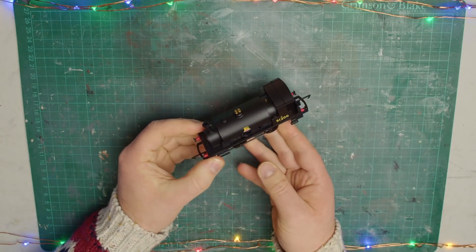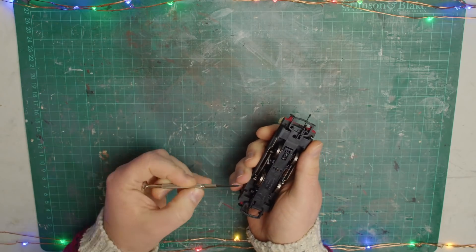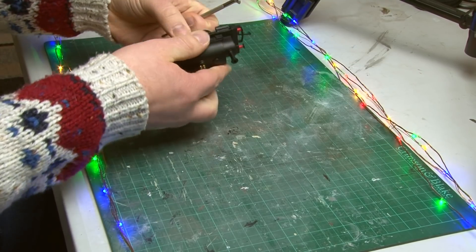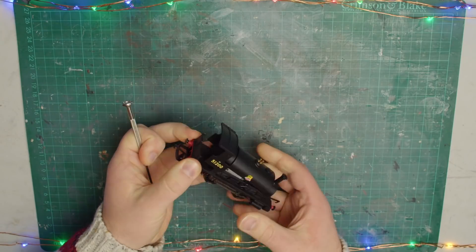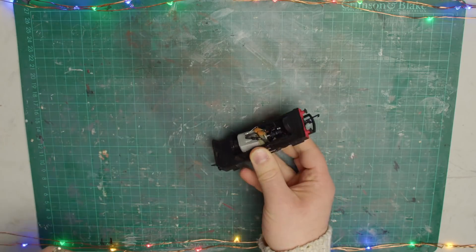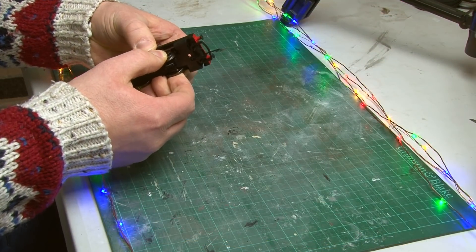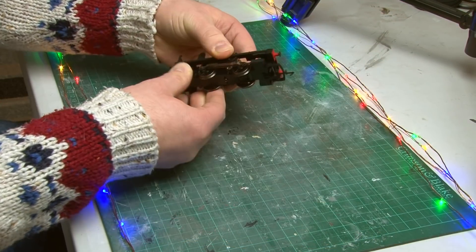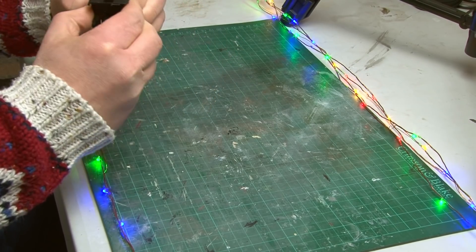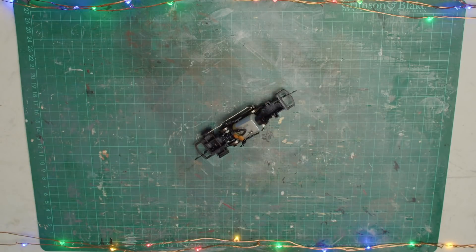Welcome to the workbench. The first step is to dismantle the loco — essentially it's made up of three main parts. The first is the actual body shell; to get this off there are two plastic clips underneath the cab, and with a bit of maneuvering these can be released and the body comes away. We can now see the inside of the loco including the motor. Around the edge is a metal running plate which gives the loco a lot of its weight, and this is also held in by two clips, so I can remove that too to give myself better access.